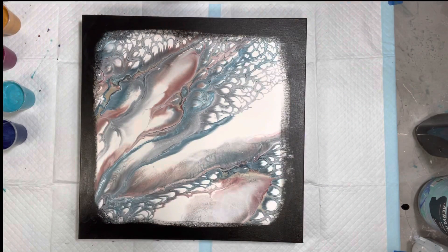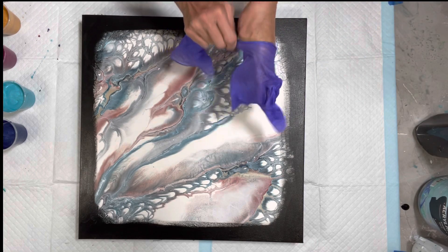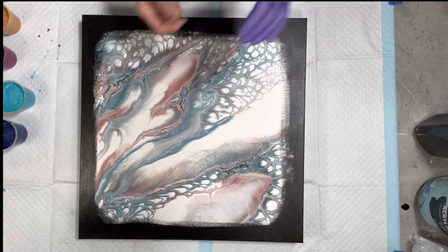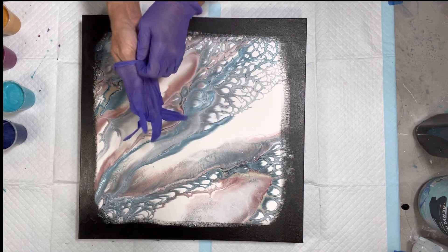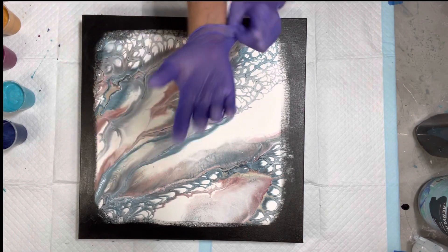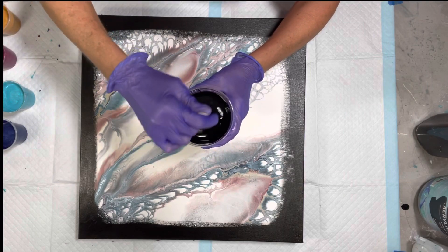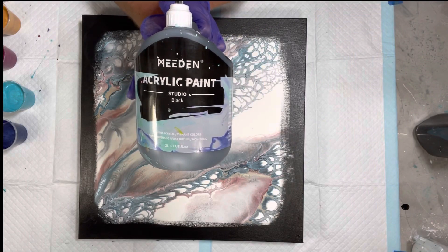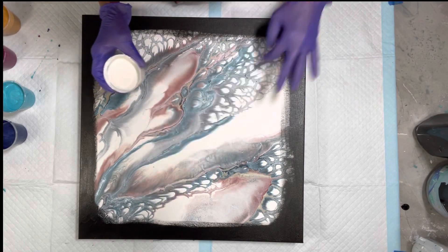I've already prepped my canvas — I put the black paint around it. Geez Louise, I need gloves for black paint. I'm still trying to get the black paint out from underneath my fingernails. Hopefully this works out, because for some reason when I put gloves on I don't pour as well — I don't know if it's all in my head. This is my dump color, it's black by Meeden, and I've mixed it with Floetrol and water.